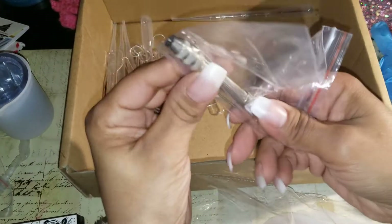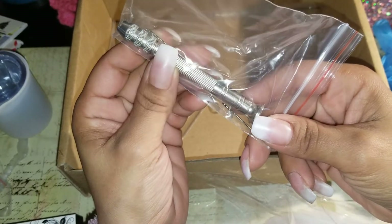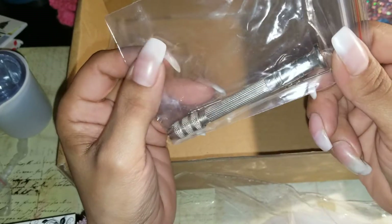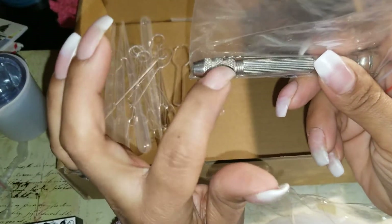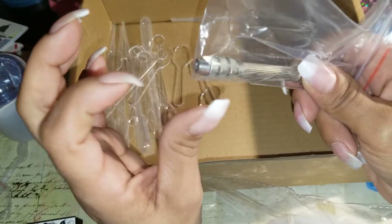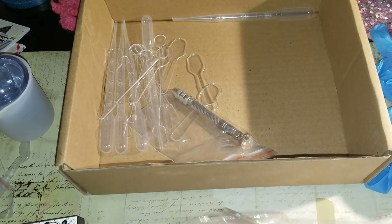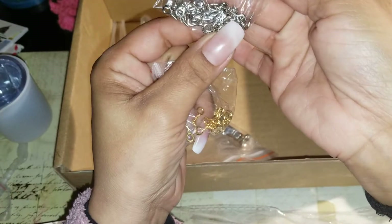I hope this little nail drill screw thing works better than the other one I got, because the other one was not doing anything - I could not get the drill bit to stay in; it kept going back in. I've got to figure these out. And of course they include the little hooks, gold and silver.